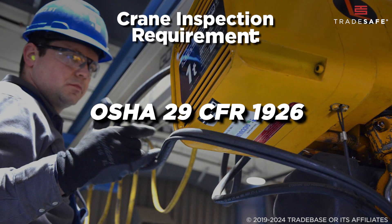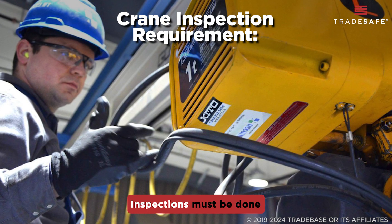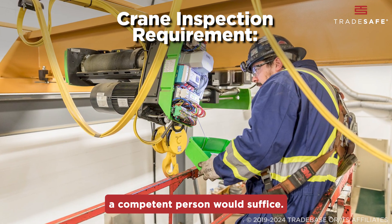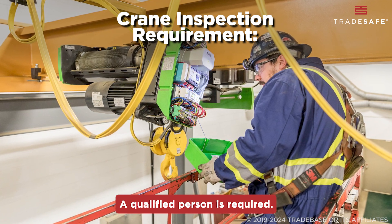First, OSHA 29 CFR 1926 makes it clear that inspections must be done by the right people. For daily or frequent checks, a competent person would suffice. But for those in-depth, periodic inspections, a qualified person is required.